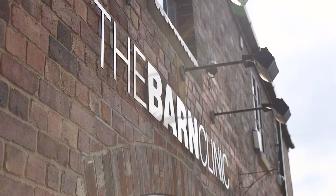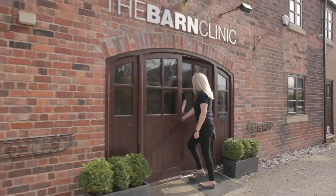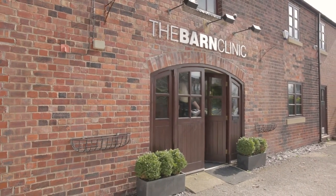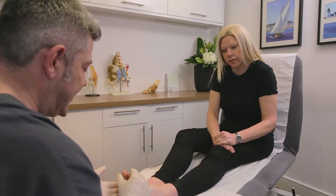Here at the Barn Clinic we have a vast amount of experience, with well over 2,000 patients, and we even see people as far afield as Australia. At the Barn Clinic we specialise in the treatment of Morton's neuroma with cryosurgery.